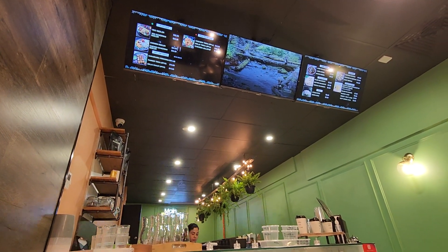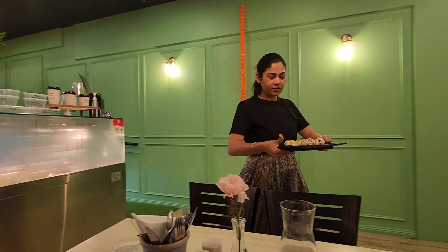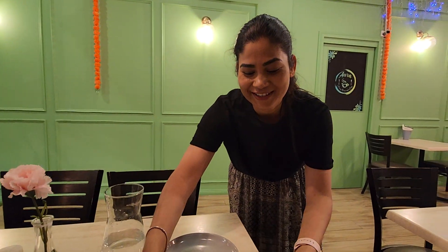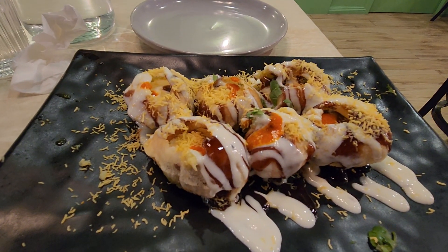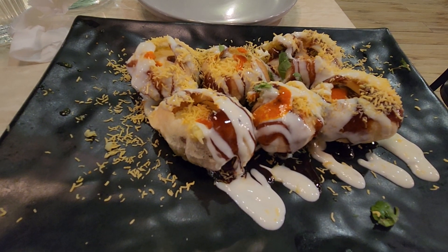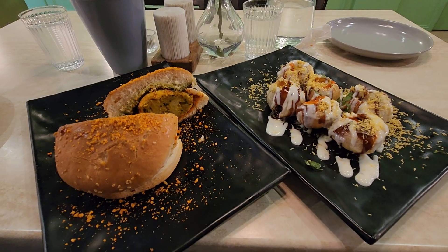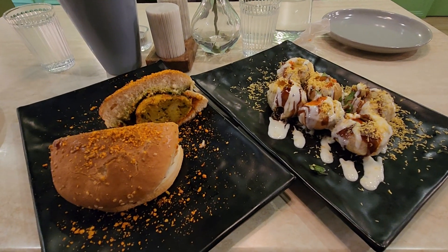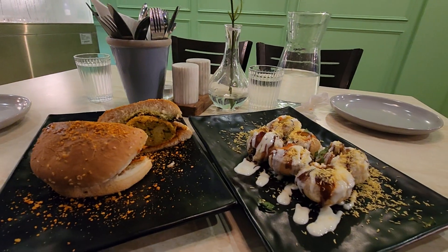We're quite impressed with the restaurant. And here comes our food — thank you very much. So these are our starters, our entrees. Yum yum. Let's get stuck into it, Kim. Okay.